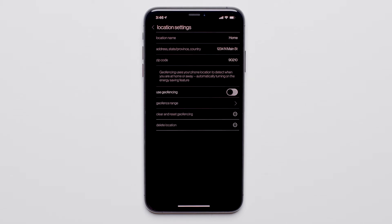To use Geofencing, enable it by turning the Geofencing toggle on.